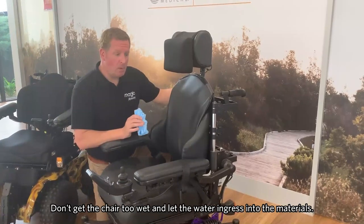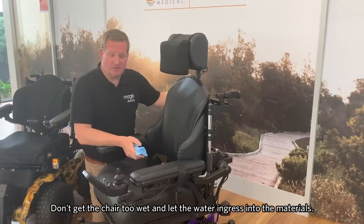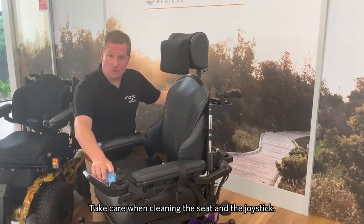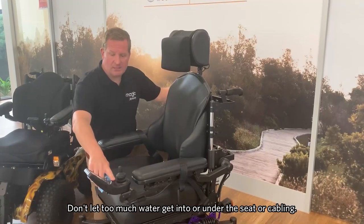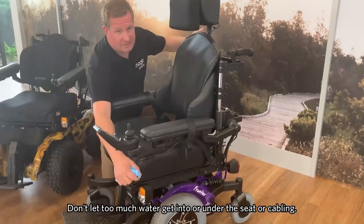It's important to remember when cleaning the chair not to get it too wet and let water ingress into the materials. Take care when cleaning the seat and the joystick, and also avoid letting too much water get into or under the seat and onto any of the cabling.